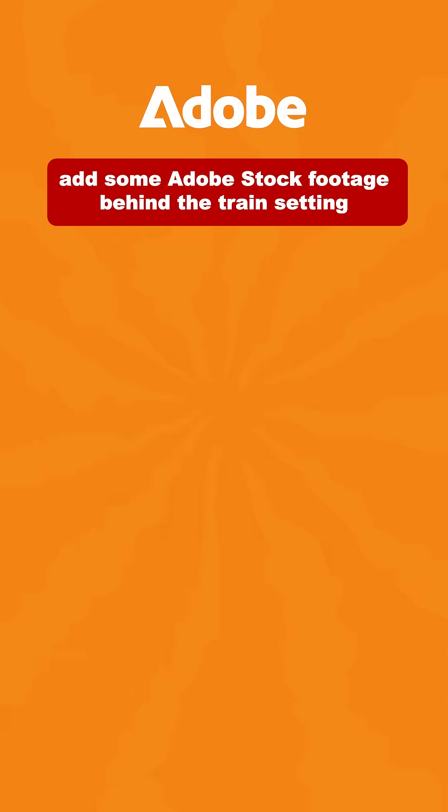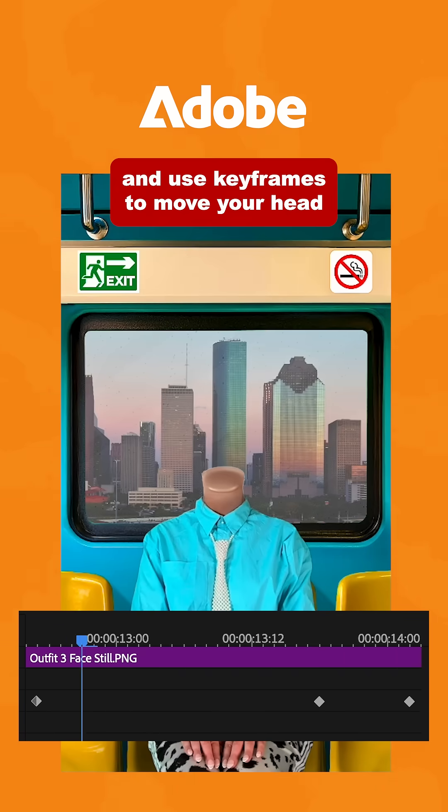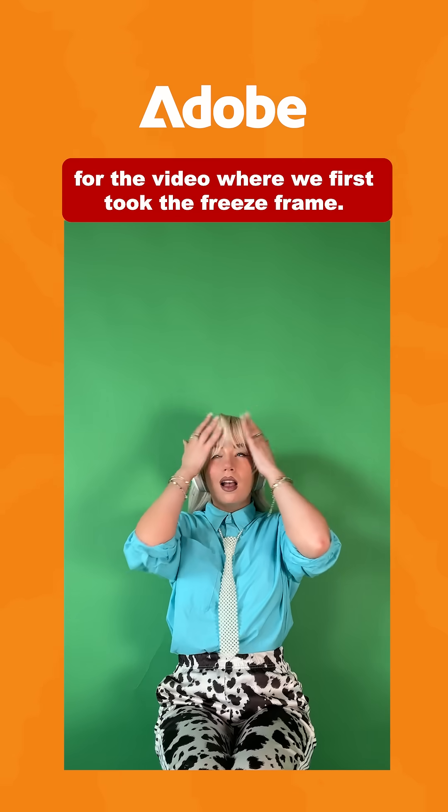Back in Premiere Pro, add some Adobe stock footage behind your train setting. Then import your head and body images and use keyframes to move your head from the top of the frame to meet your body. At this point, switch out the images for the video where we first took the freeze frame.